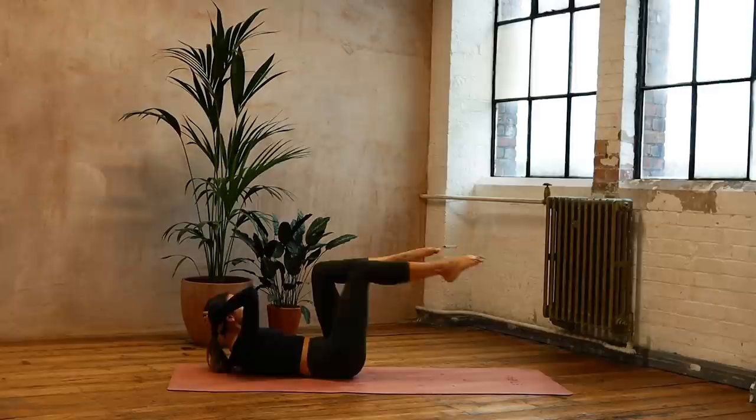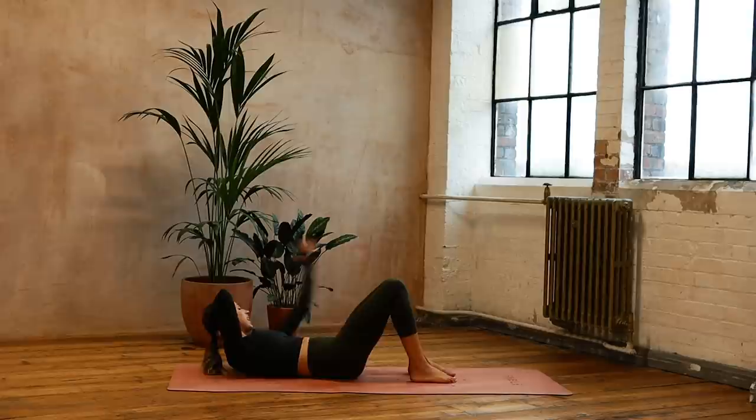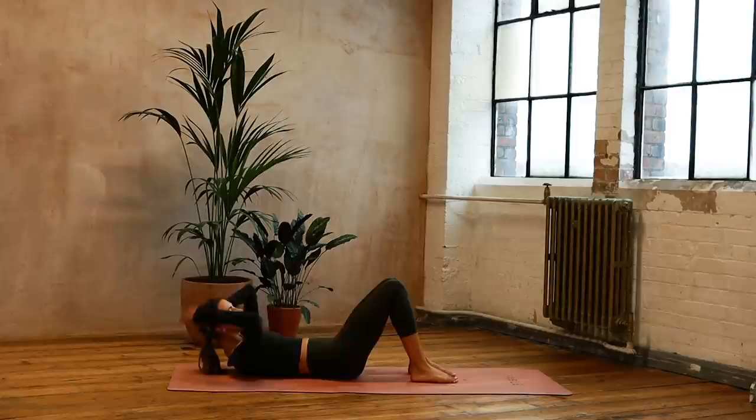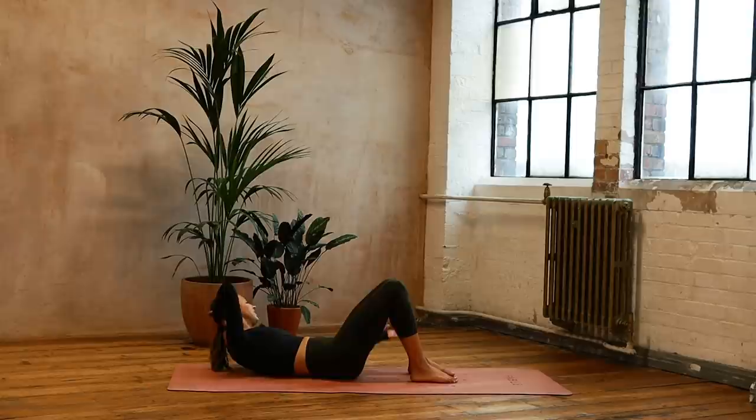Now right hand to right foot, left hand to left foot — we're going into that little side reach. Try not to let the knees or hips move as you go for eight and seven. Keeping the tips of the shoulders off — six, five, reaching, four, three, over, two — keep those knees still — one. Bring it to the centre and down.